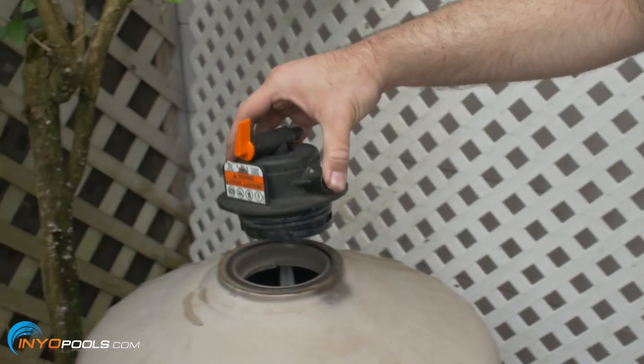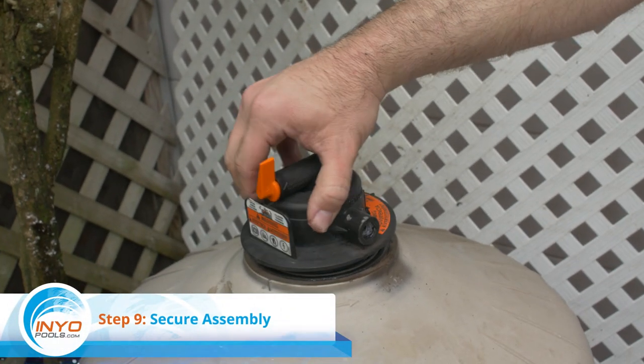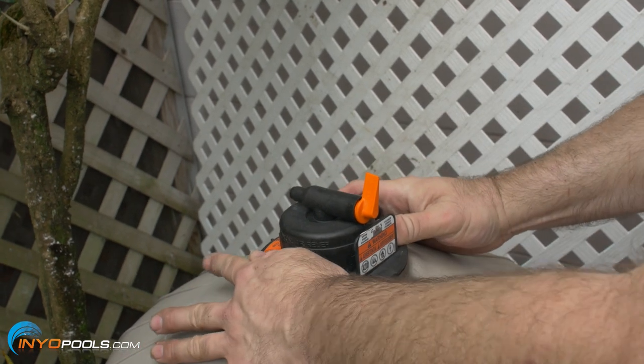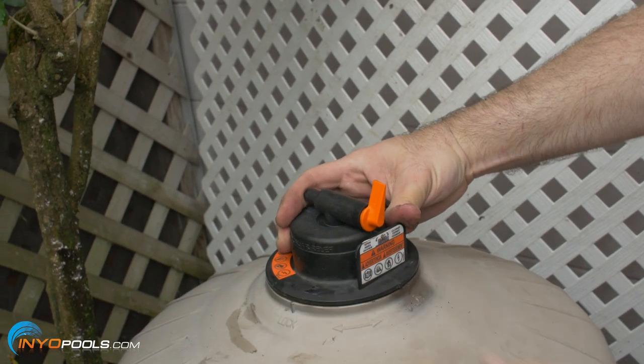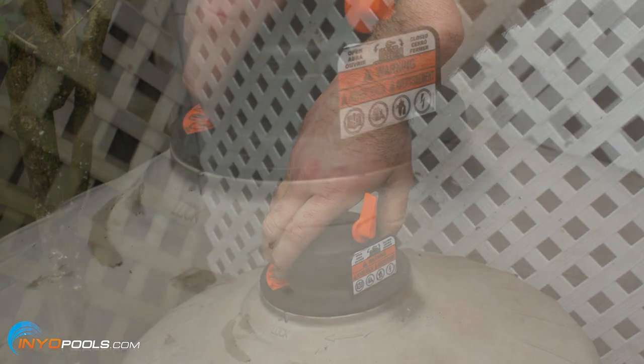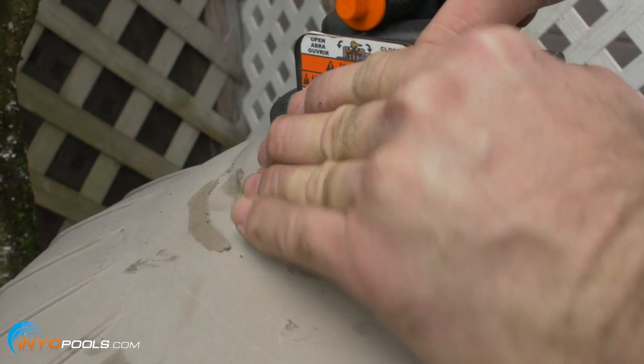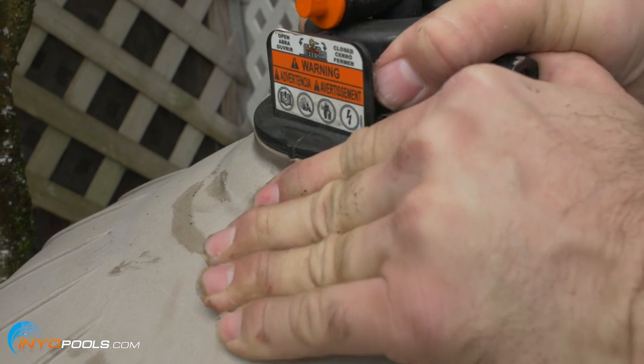Step nine: secure air relief assembly. Place the air relief assembly on the top of the tank so that the tab on the assembly lines up with the unlock label on the top of the tank. Then twist the assembly clockwise one-quarter turn until the tab lines up with the lock label.